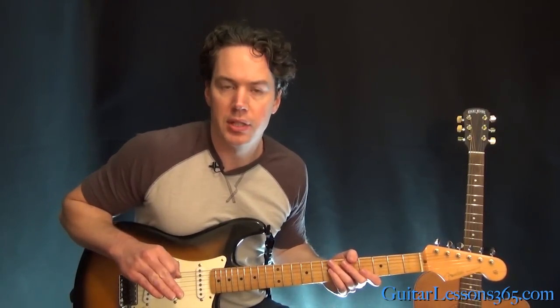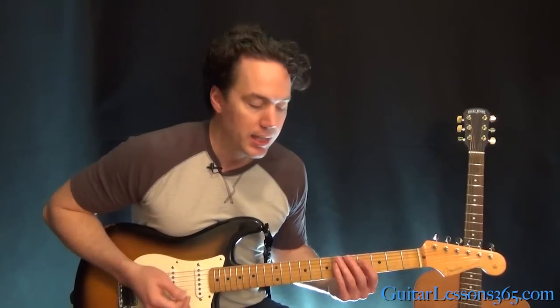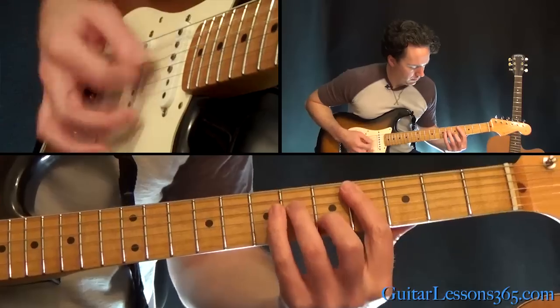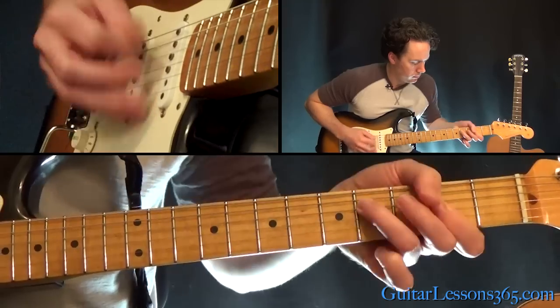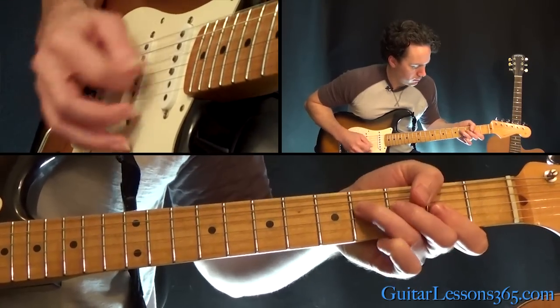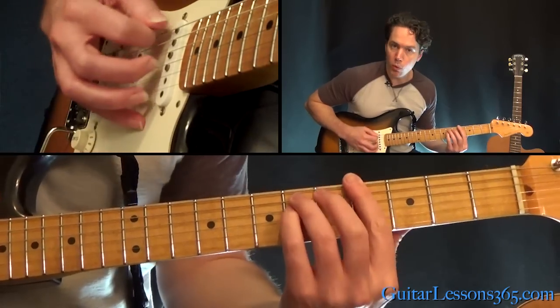Those are the verse chords. Now for the second verse, he does a little bit different — the same chords, just varies them slightly. We'll take a look at those chords and also at the solo that Duane Allman plays over these verses. The second verse sounds a little bit different — same opening chords, same rhythm, but see if you can pick up the difference.